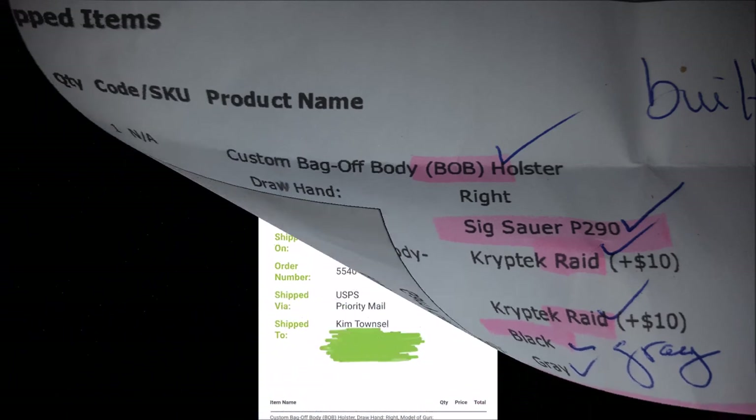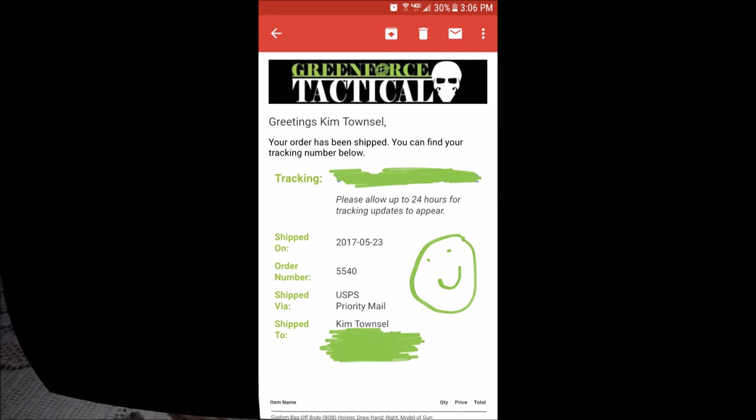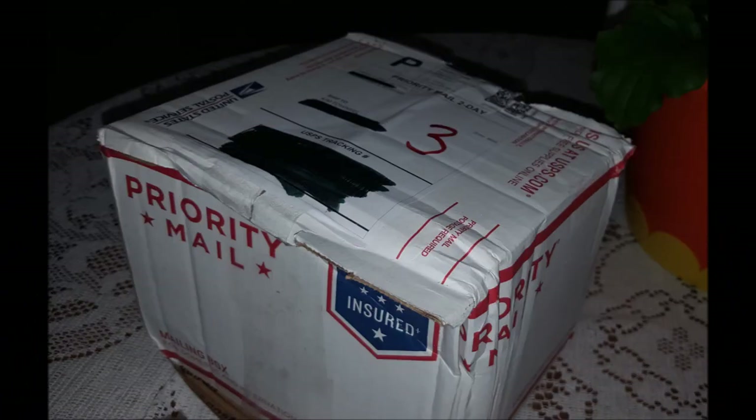I ordered one on May the 21st and they shipped it on May the 23rd. Cinder helped me and John actually made it for me. So it arrived and I can't wait to see what's in it. Let's open it up, shall we?